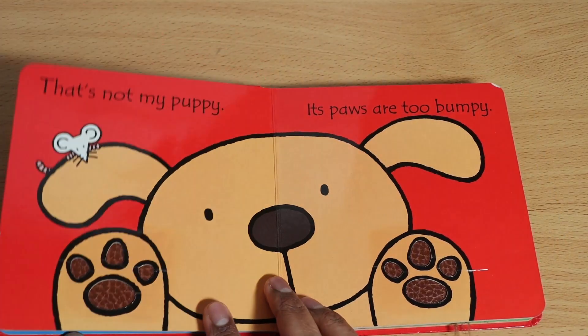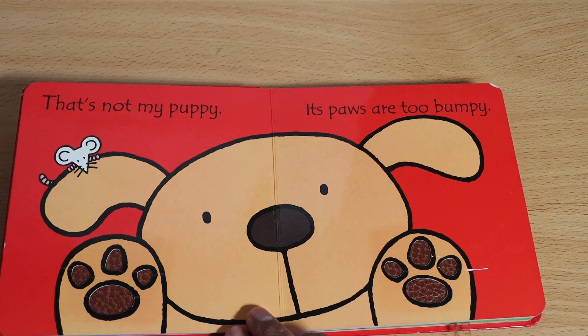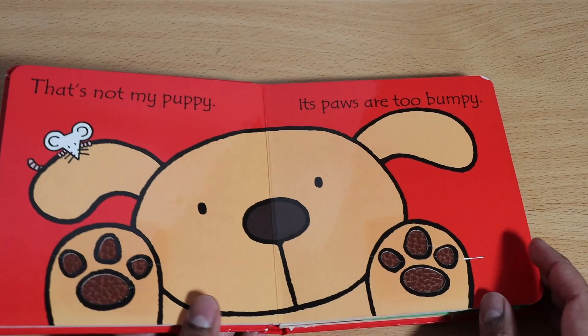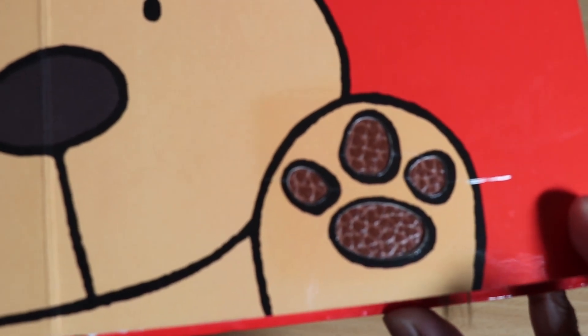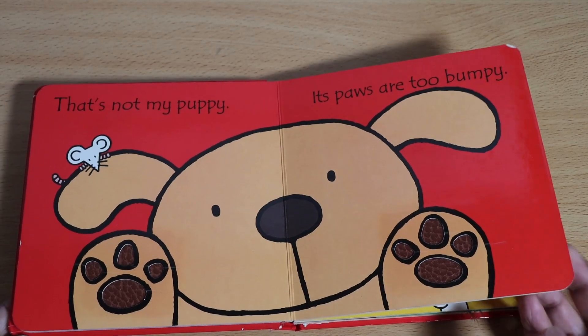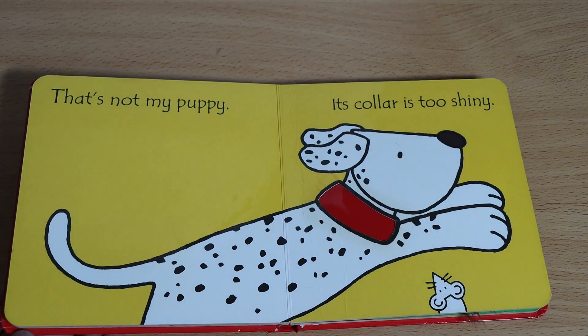This is not my puppy — its paws are too bumpy. Yes, these are really bumpy paws, as you can see. Let's see what we've got on the next one.